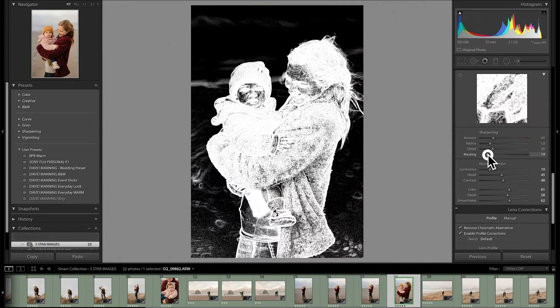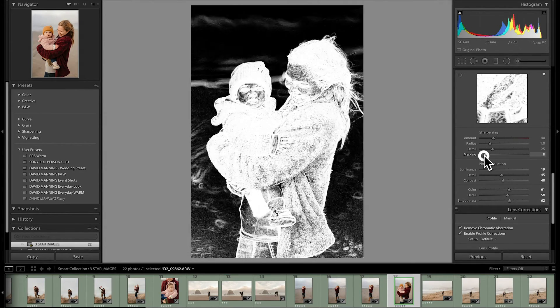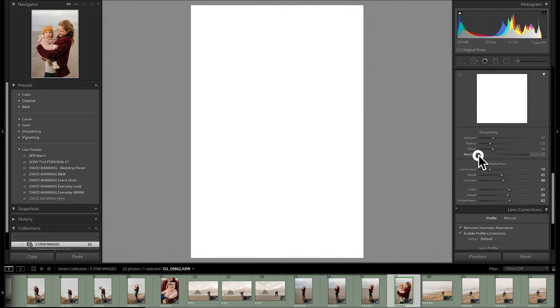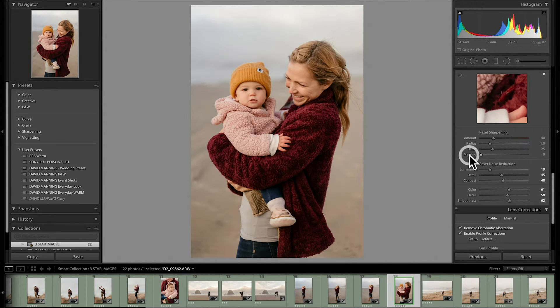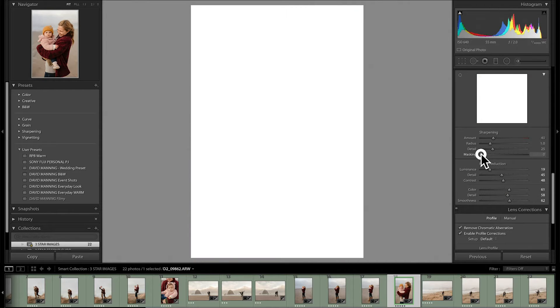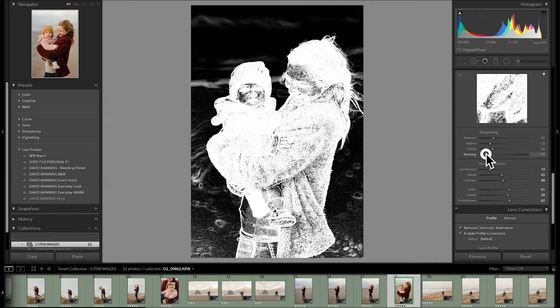And here comes your quick tip for this Tuesday. You are going to option or alt click the masking slider handle. Look what happens — the image turns shockingly black and white, a very weird seeming black and white. If we go all the way down to zero, the entire image is white. As we slide it up, more and more of the image turns black. In masking, white means apply the effect and black means do not apply the effect. So at zero, you're telling Lightroom to sharpen everything — and we know we don't want that.